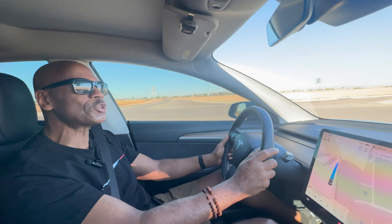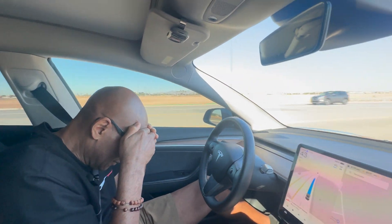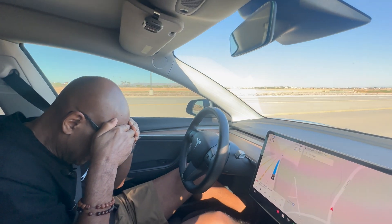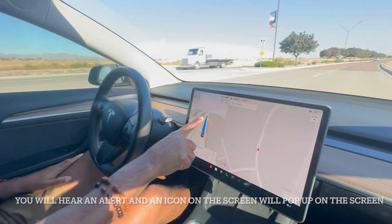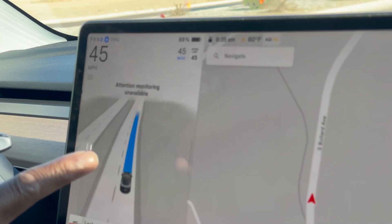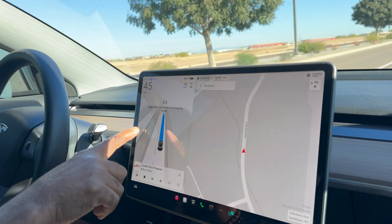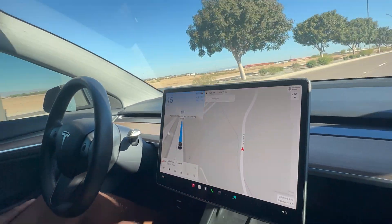Don't try this at home. The car alerts: 'Please pay attention to the road.' It says attention monitoring is unavailable, but it's going to keep alerting you. So there you have it.